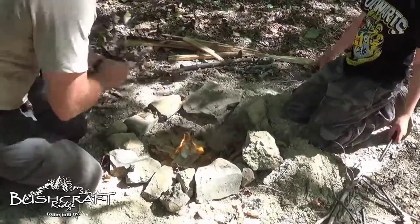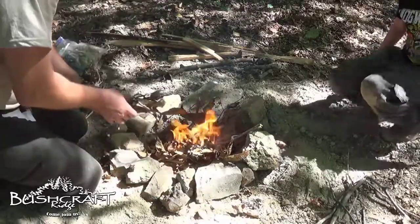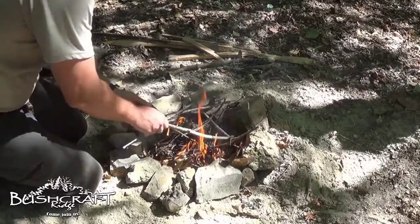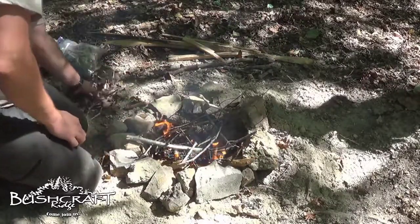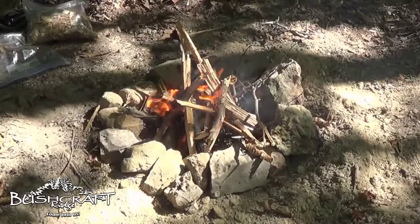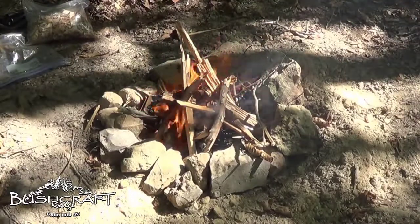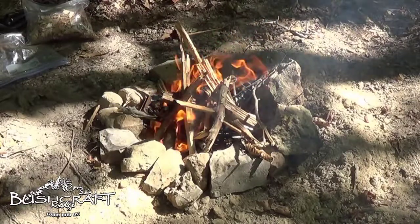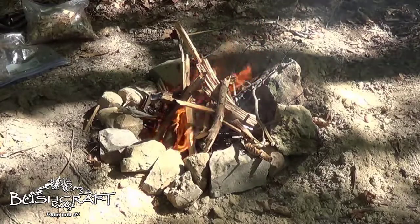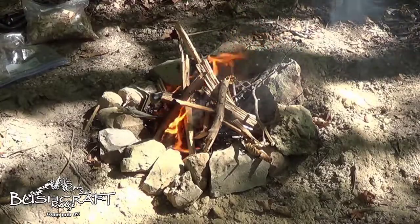There we go! Whoa whoa whoa! Now we get our twig bundles — our different size twig bundles on there. This was your first fire, even though you didn't do the whole thing by yourself. I still made the fire — you did the spark part. Yeah, but you didn't stay around and put any of the twig bundles or the fuel on it. Well, I actually did the spark.